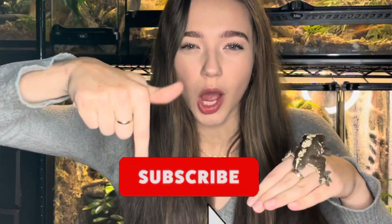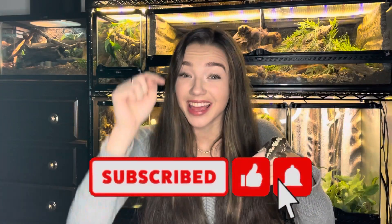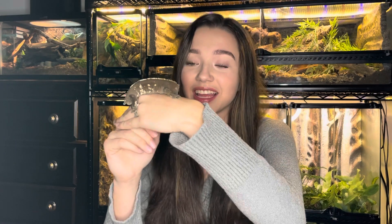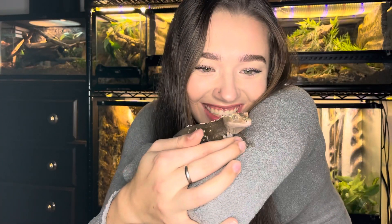If you enjoyed this video, then please like, comment, subscribe, and ding that little notification bell so you'll know every time I post a video. If you enjoy videos relating to herpetofauna and invertebrates, then this channel is definitely for you because I've got lots of them. Thank you for watching and I'll see you soon!